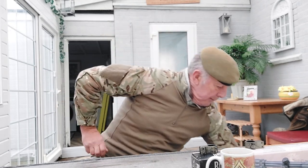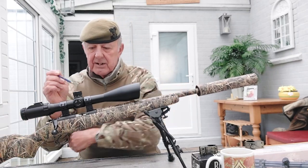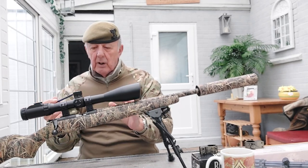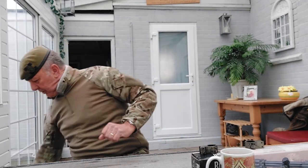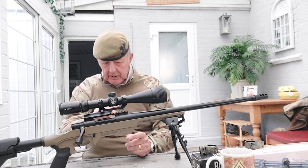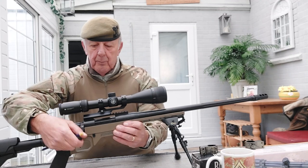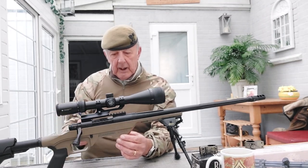Here we have the 17 HMR and you can see the scope on top - either side of the turrets are the two-piece mounts. They move so you can fit the scope exactly how you want it with the correct eye relief. On this 308, 7.62, this is another one-piece mount - a Vortex cantilever mount. The front part is raised up, which gives plenty of clearance for the ejection port for exiting spent cartridges.